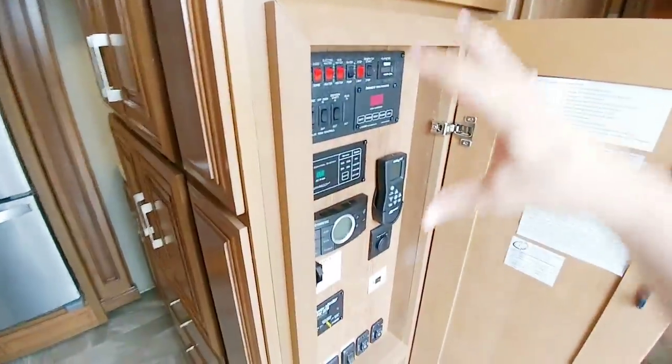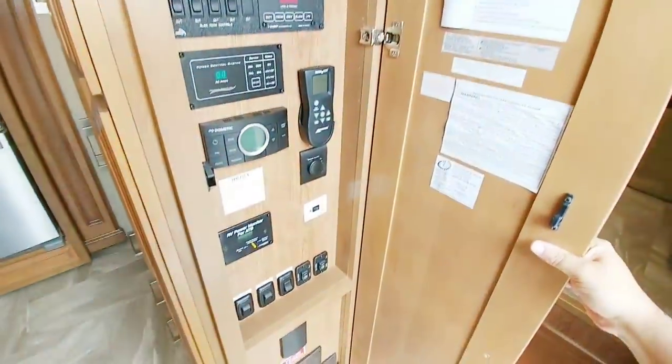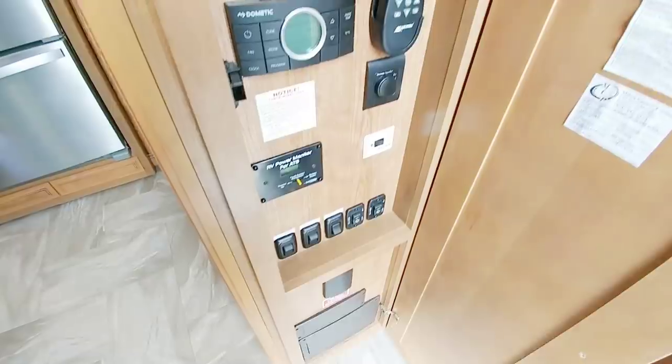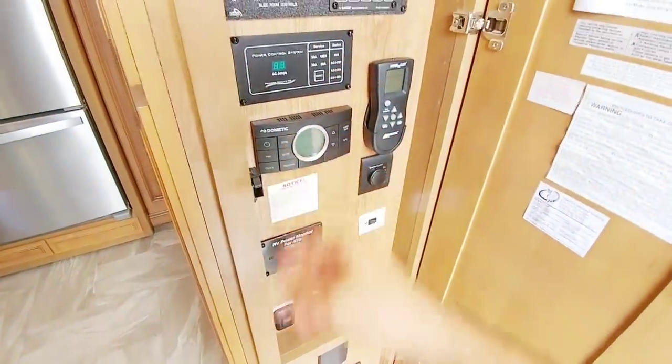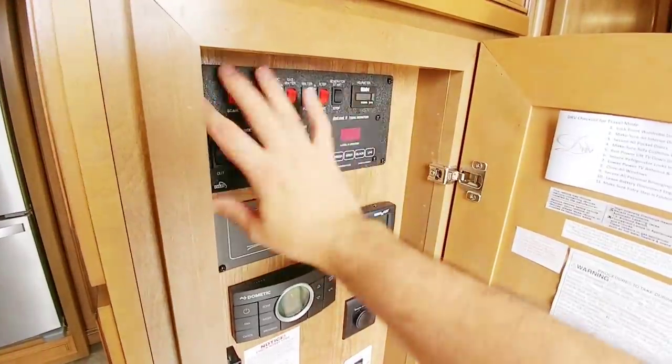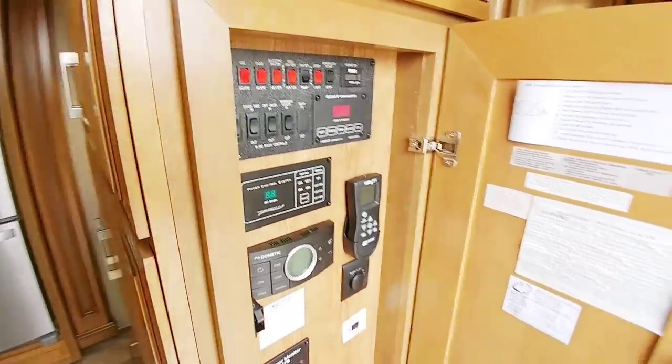Everywhere you look there are cabinets, and I love that they house all the controls behind this cabinet door. You can see it has a power management system, a three-zone air conditioning system, plus all your slide controls, lighting, and everything else.